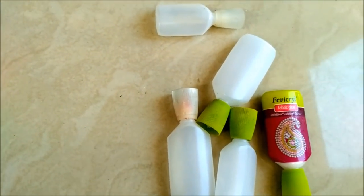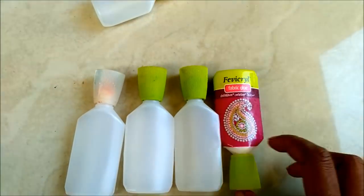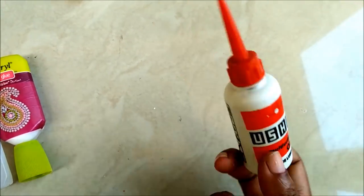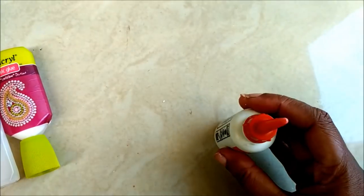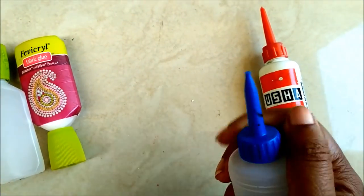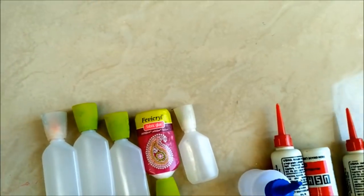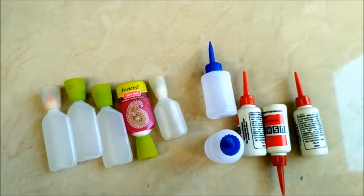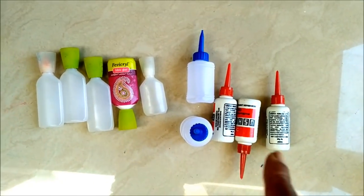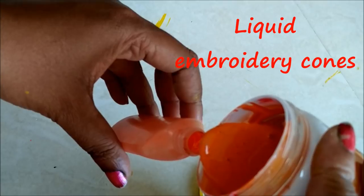Here I'll use these Fevicol glue bottles that I've washed — as you know, I won't let anything go to waste. This is a machine oil container, and this type of oil can is also available. You can use all of these to prepare the liquid cones or outliners. Now I'll use these containers to prepare the outliners and liquid embroidery cones. Just slowly fill the color into the bottles.